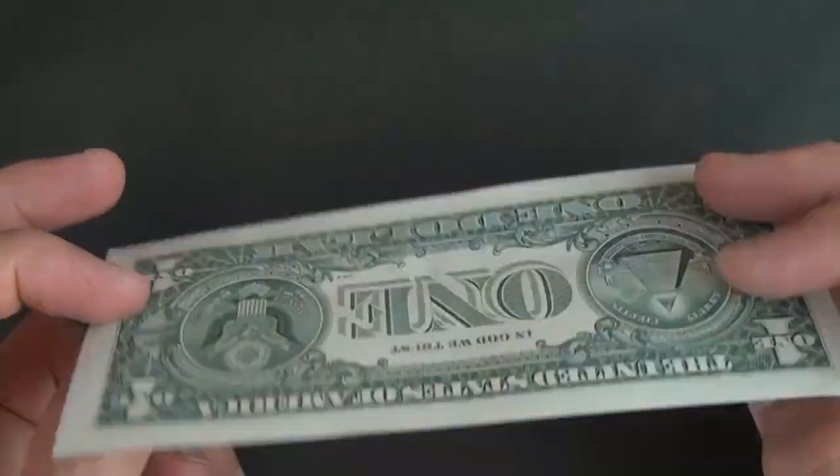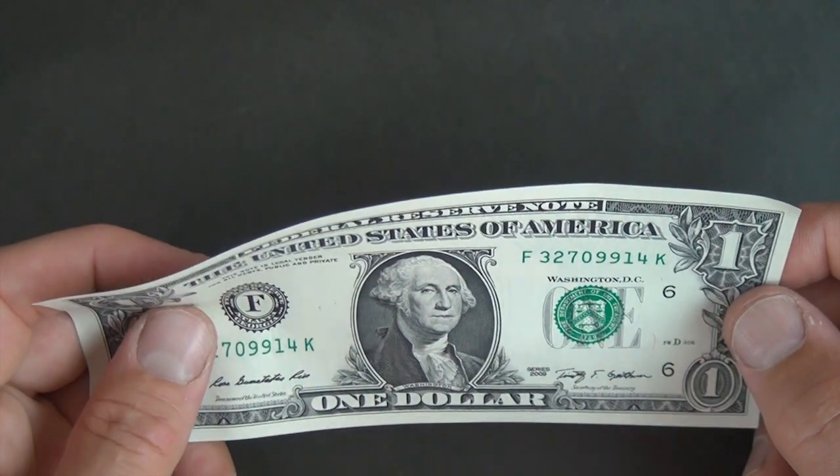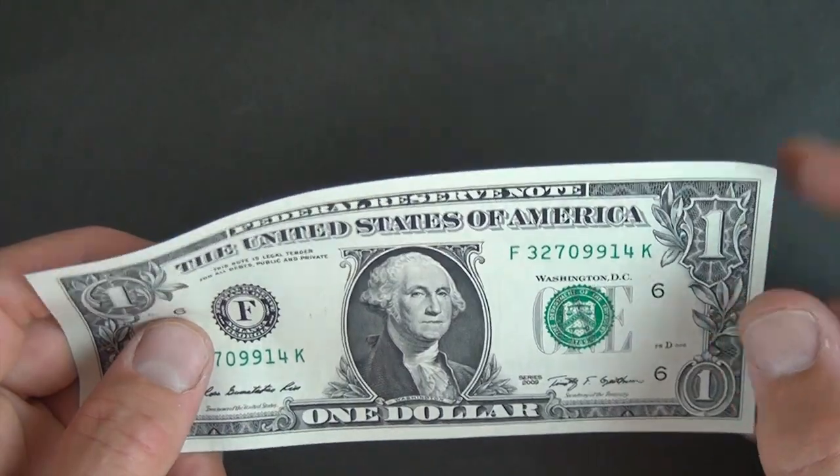For this model we're going to use a dollar bill. But if you don't have a dollar you could use a three by seven rectangle, and for the tutorial on how to make two three-by-seven rectangles from a square, click here.